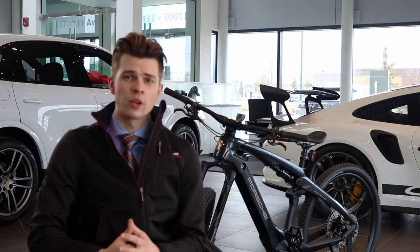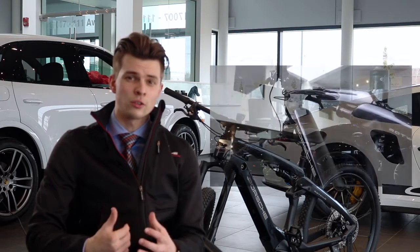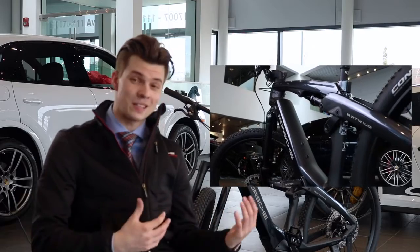Hi everyone, my name is Tom Daniluk. I work here at Porsche Centre Edmonton and our dealership has just received the Porsche e-bike.